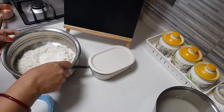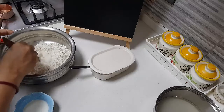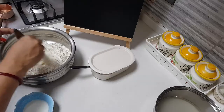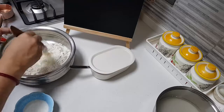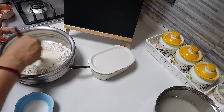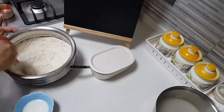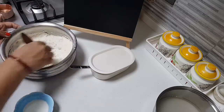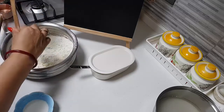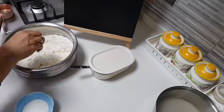Just mix this well so that they get incorporated. Give it a mix — see how frothy it turns. Now I am just showing the dough; after I make the dough I will show you the ingredients needed for the other mix as well.